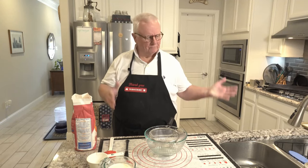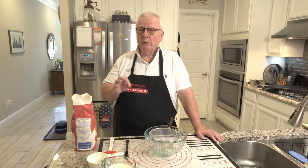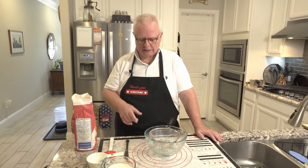Hi, I'm Ralph. Welcome to my kitchen. Today we are talking about biscuits — two ingredient biscuits. This video should not take very long because there's only two ingredients, but don't let that fool you. These two ingredients are going to come out tasting really good when they come out of the oven. So let's get started.